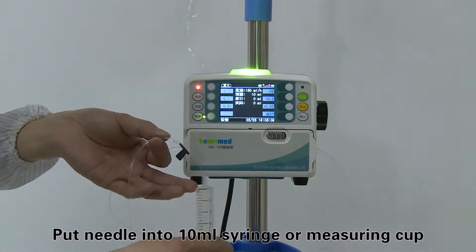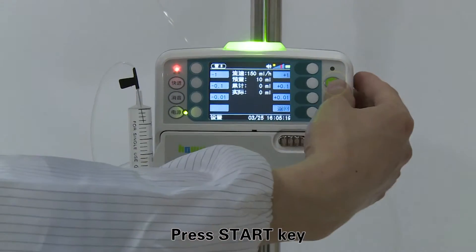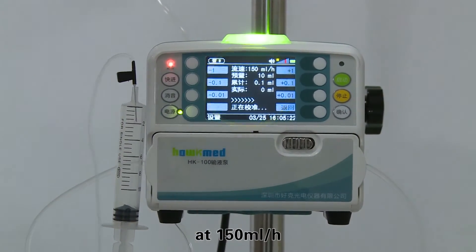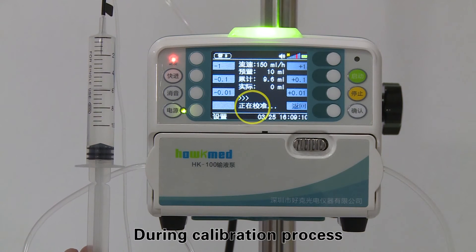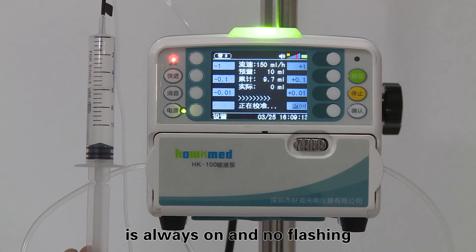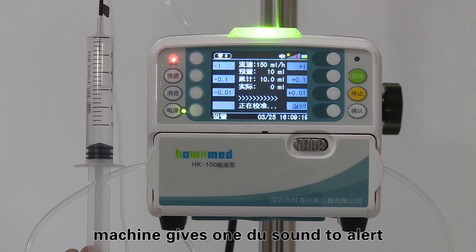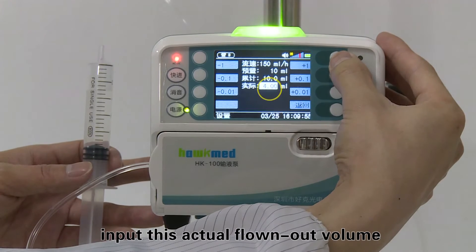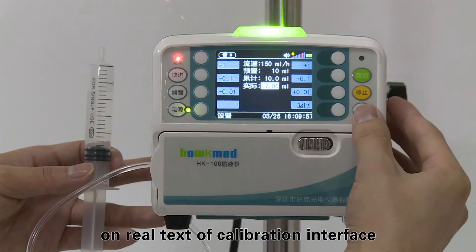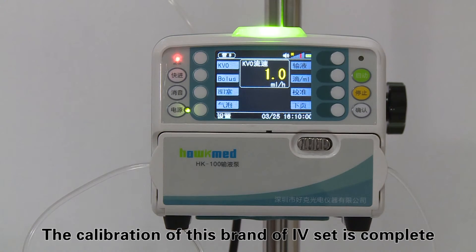Step three: after choosing the type of infusion set, press the accuracy soft key to enter the accuracy calibration interface. Put the needle into a 10-milliliter syringe or measuring cup. The machine will work at 150 milliliters per hour with a volume limit of 10 milliliters. During calibration, the green indicator light stays on without flashing. After 10 milliliters finish infusing, the machine gives one beep sound to alert. Measure the actual flowed-out liquid in the syringe or measuring cup, then input this actual volume on the real text of the calibration interface. Press enter to save the value and exit — the calibration for this brand of IV set is complete.